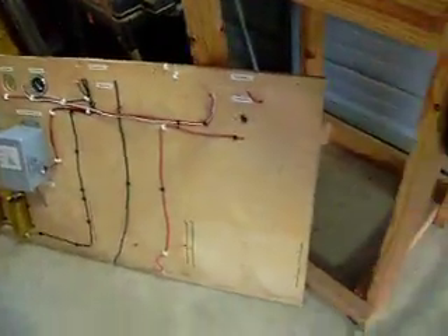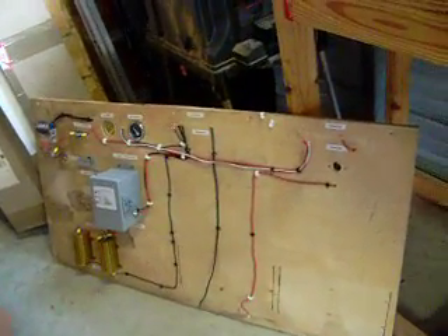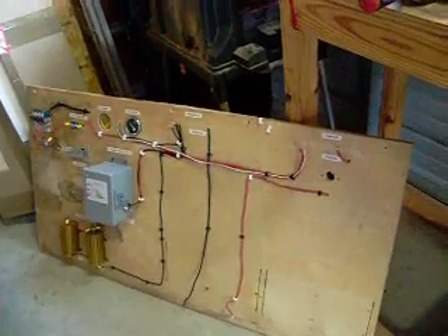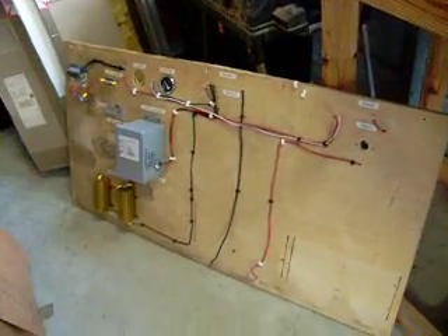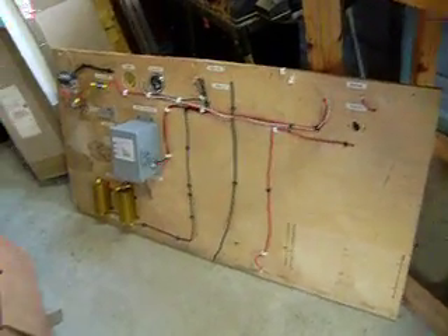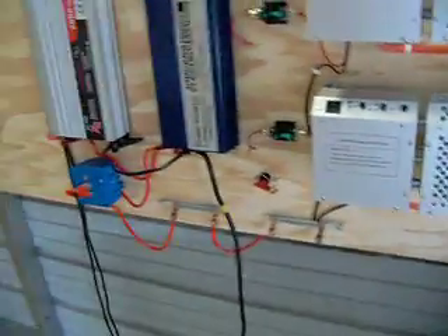There's the old board that I used for testing and making sure that everything is going to work. I had set that up for 24 volts, then I changed it to 12. Now that I have the solar panels complementing each other, I'm just going to go back to 24 volts, and I'm going to use two banks of batteries.